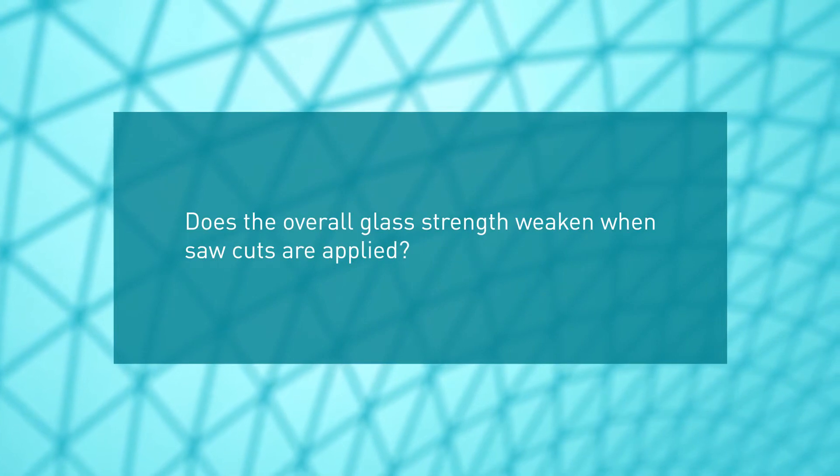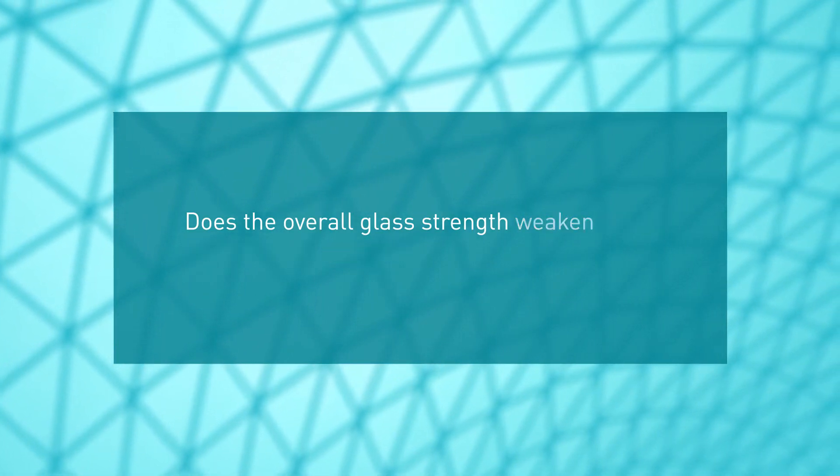Does the overall glass strength weaken when saw cuts are applied? The short answer is yes.